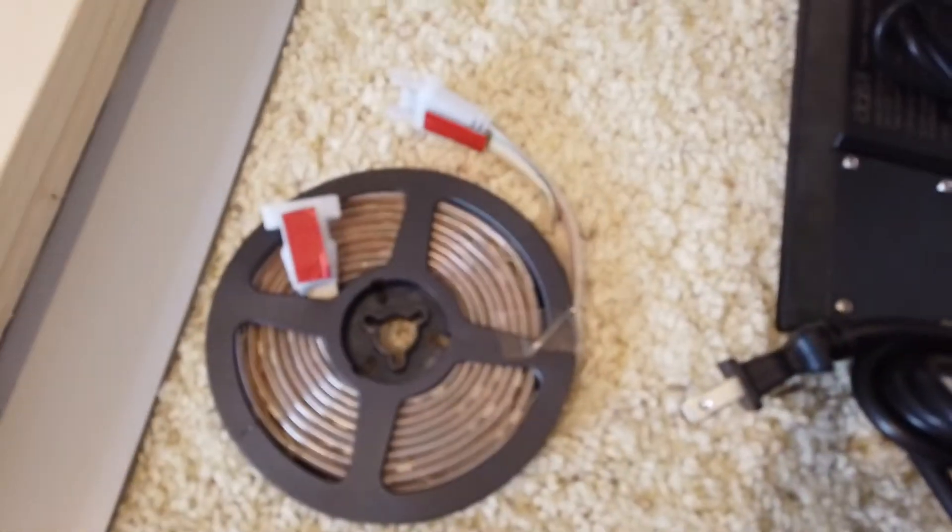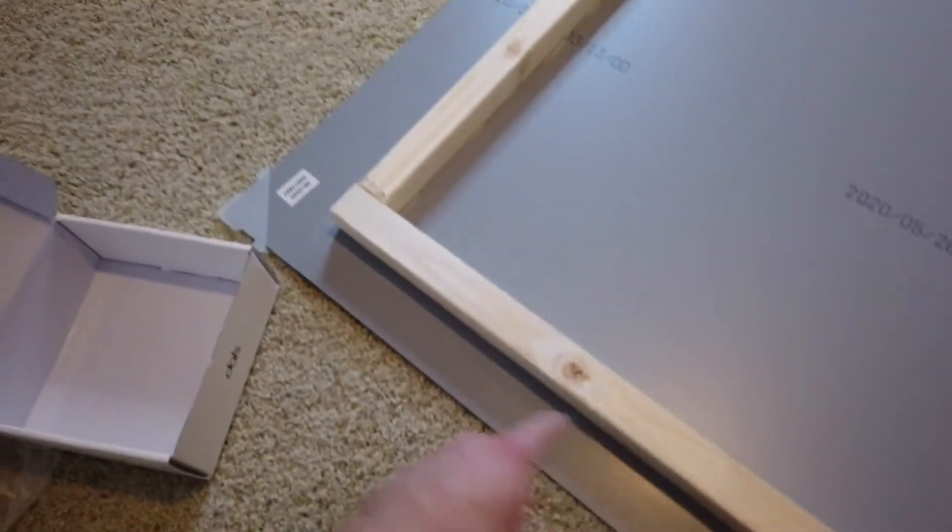We're going to stick the LEDs on there and then put the d-rings on and mount the whole thing up. I got three sets of eight-foot LED strips, so I'm going to go ahead and put those on right now.